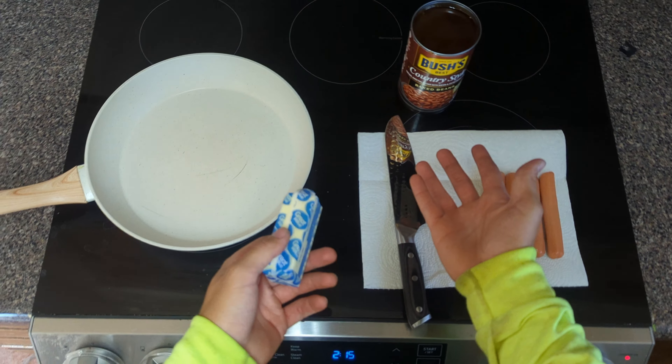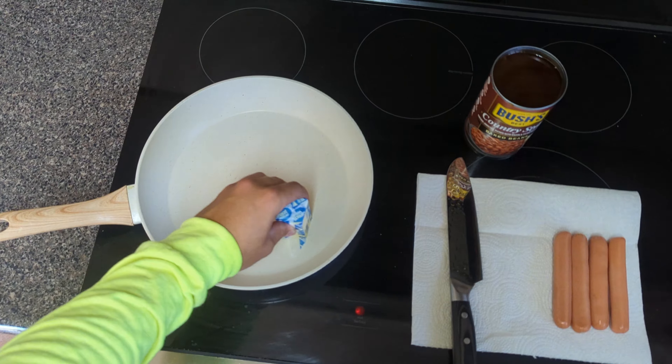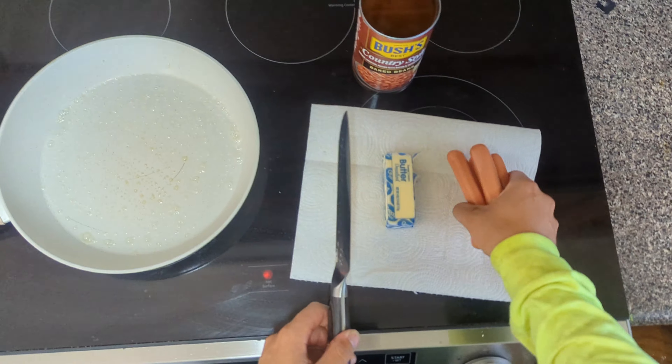Here's a classic meal. We got the wieners and beans. We're gonna cook this up — first thing we got to do is get the butter and get that pan nice and drippy.